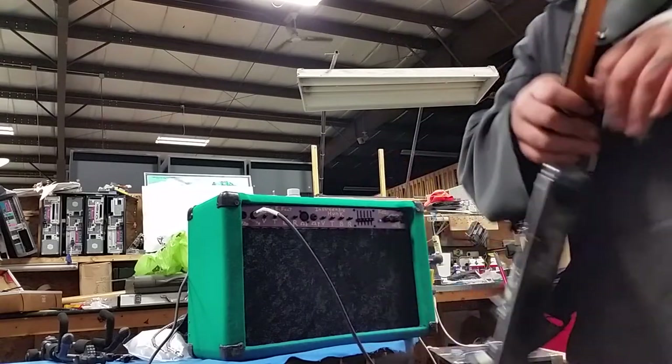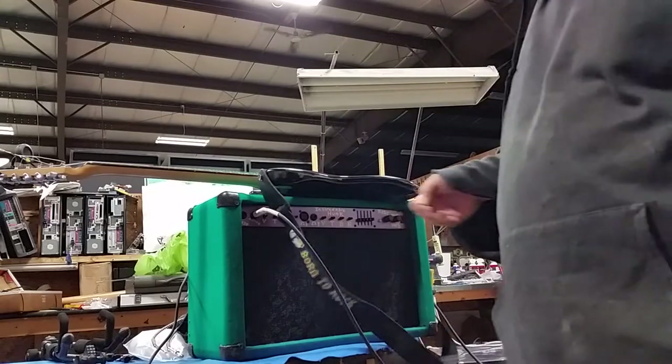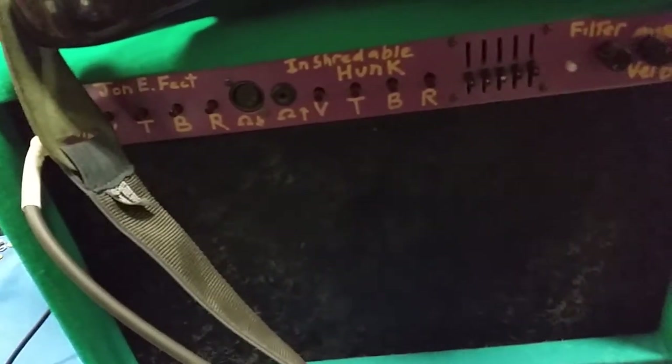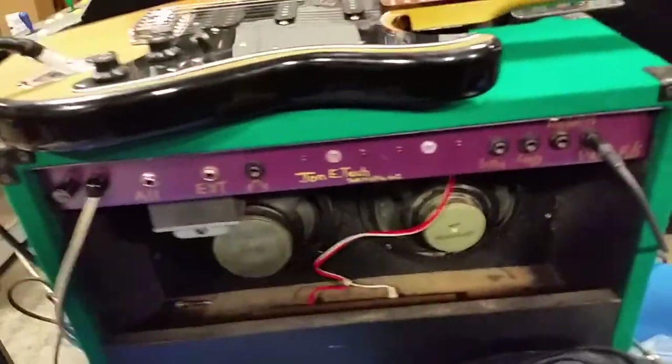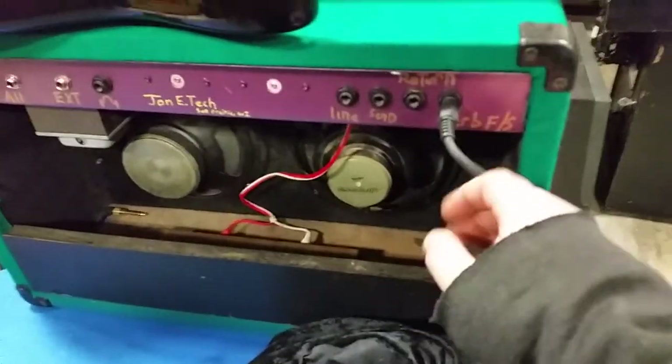For the measly $25 I paid for it and the $6 worth of components I put in it, a little paint, a little felt I had laying around, I got to make myself this thing and I had a lot of fun. It was nice cleaning it up and adding this EQ — really got to test my Dremel skills. The unshreddable hunk is kind of a play on the green and purple here.